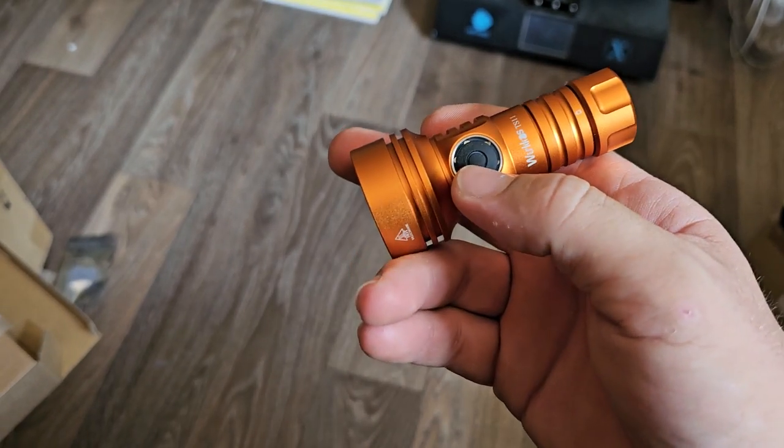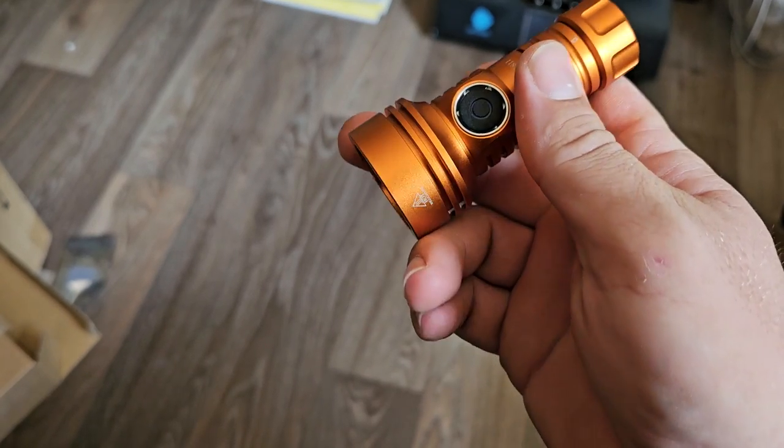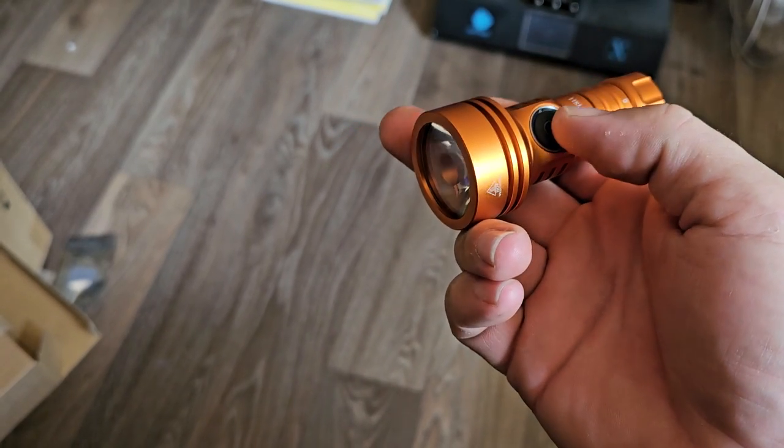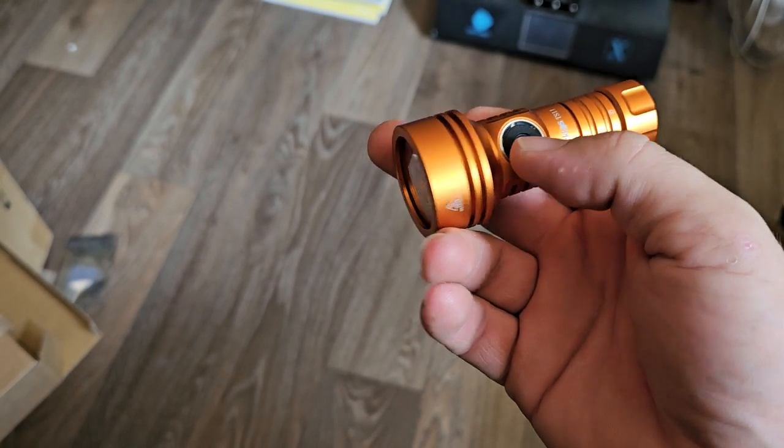So if you're doing 7 clicks — 1, 2, 3, 4, 5, 6, 7 — and there's no change in your RGBs, one thing you're going to want to do is a 10H, or 10 and then hold on the 10th one.